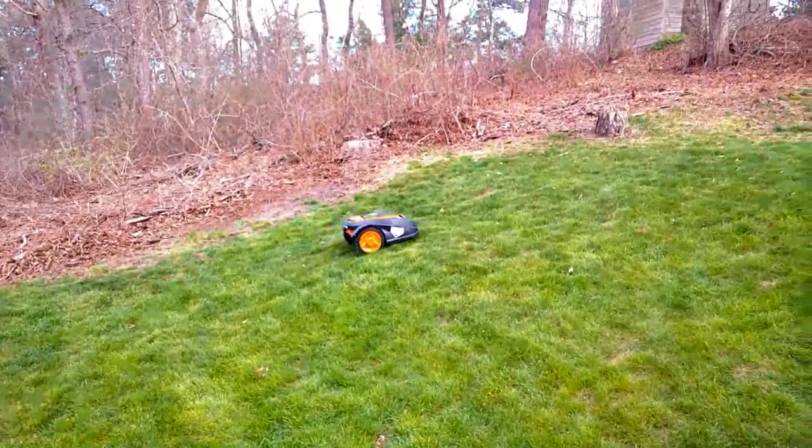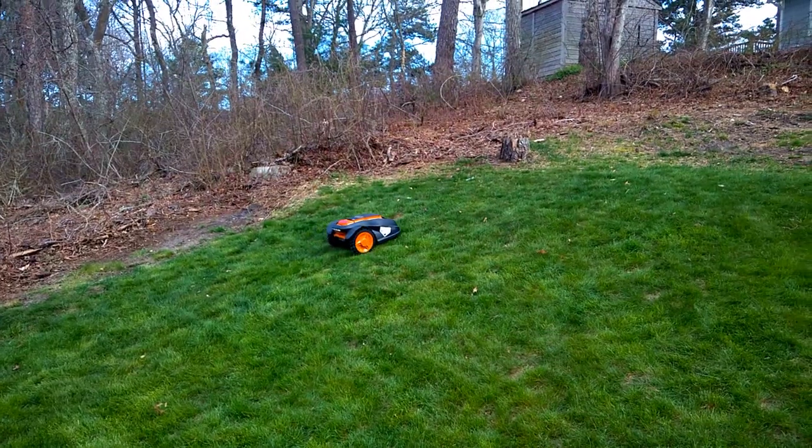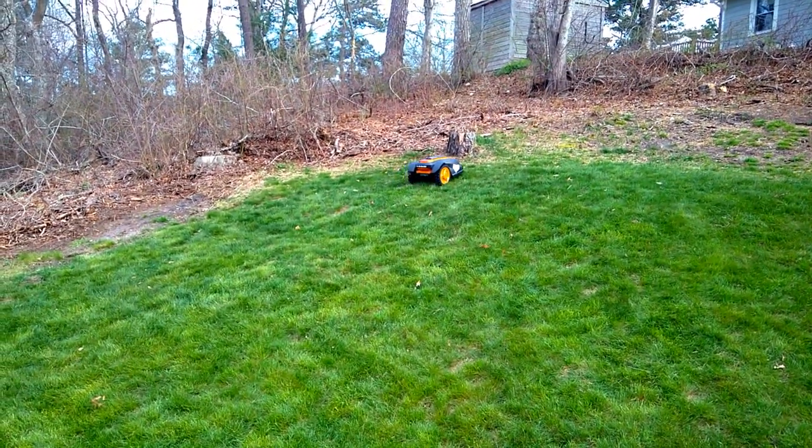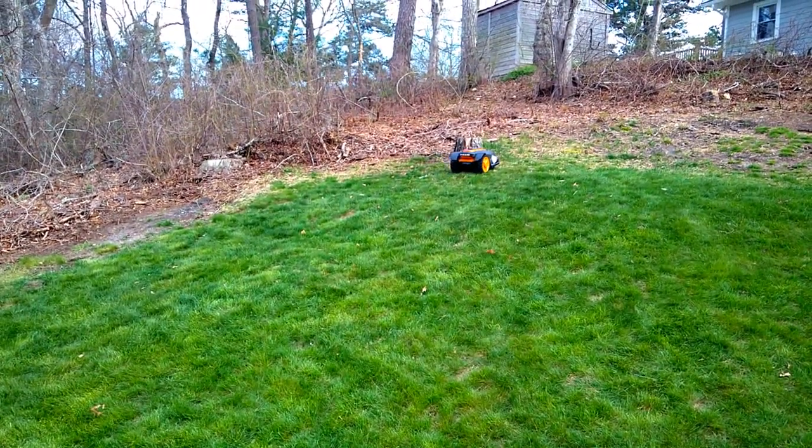So there's my mower charging now for its second season. Like I said, I buried the wire in the ground and it's all set. I just wanted to show you guys that. See you, everybody — bye!